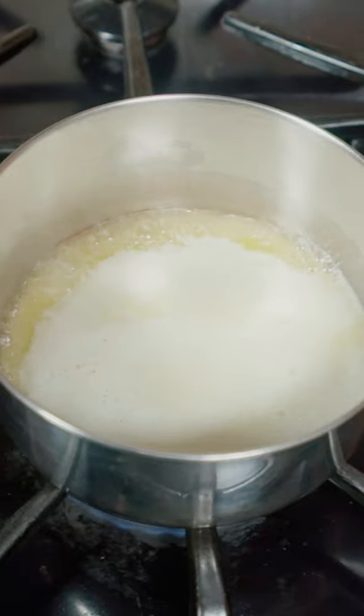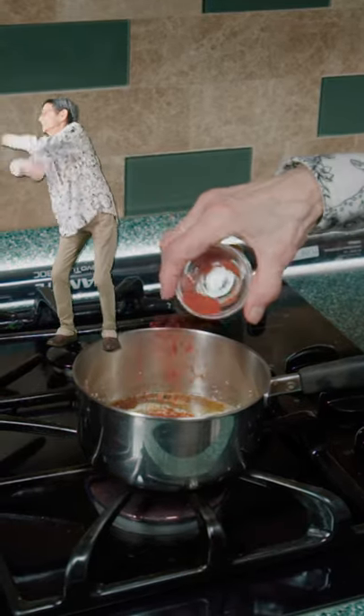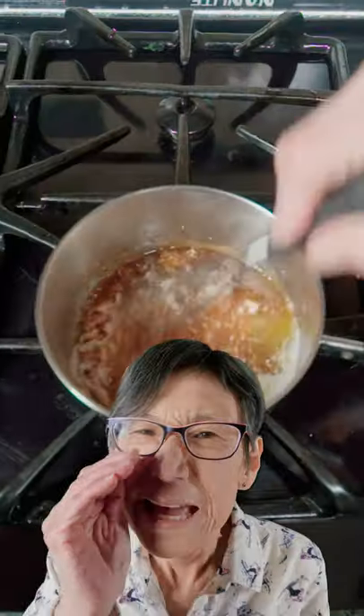In a pot, melt butter. Then add in Worcestershire sauce, hot sauce, garlic powder, onion powder, smoked paprika, salt, and pepper. And mix.